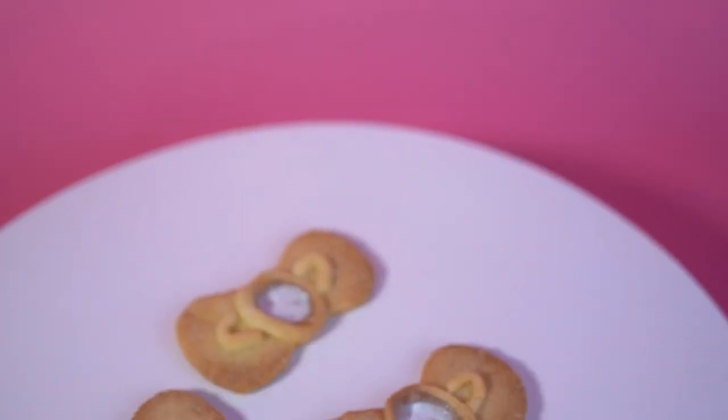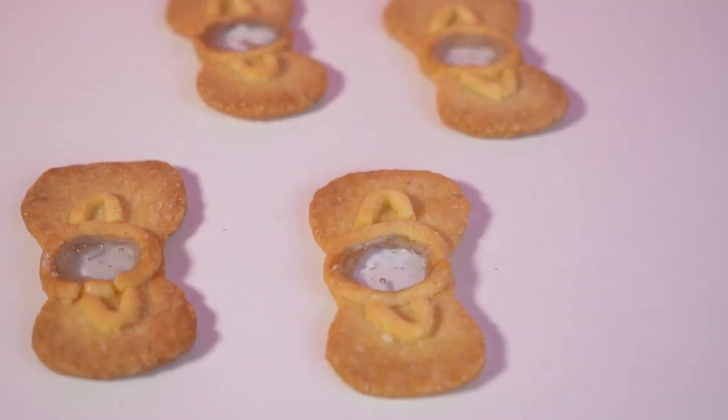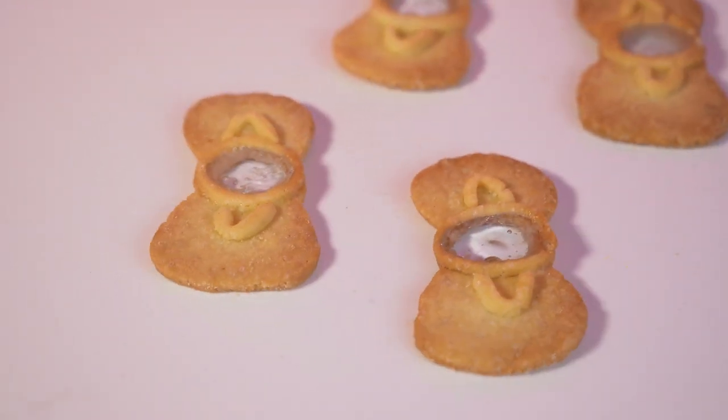One of My Melody's favourite pastimes is to make biscuits for everyone. Her favourite is in the shape of a bow and has a sweet and transparent heart at the centre. Today we will prepare together the glass bow biscuits.